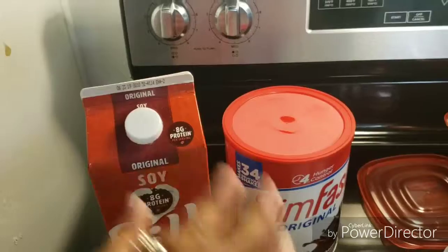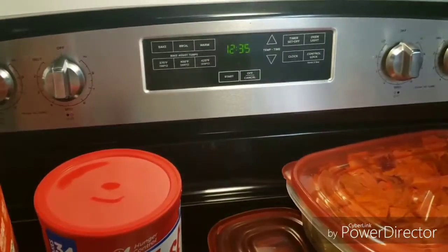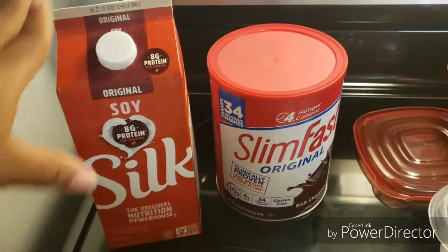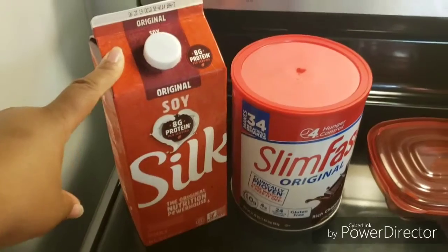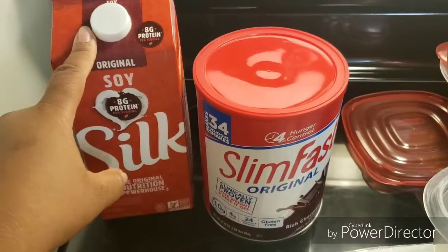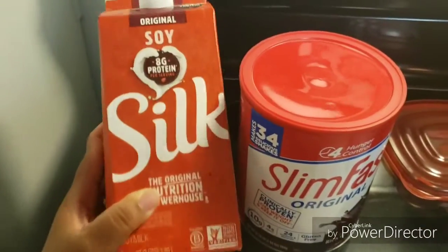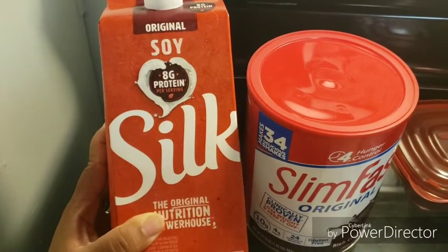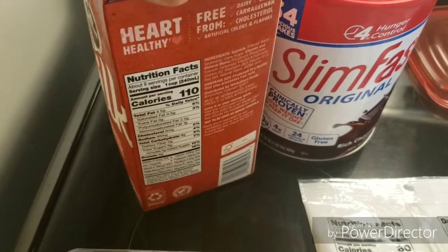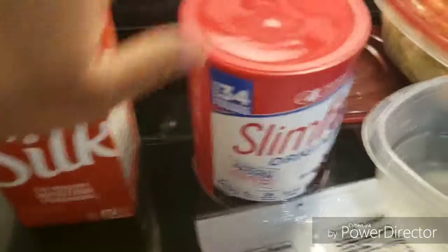Breakfast is going to be — and I'm just gonna run through this really quick because it's 12 o'clock in the morning and I have to be at work at seven. This is soy milk and this is my Slim Fast. I don't usually use soy milk, I use almond milk, but today I had to make do with what I had. The soy milk has 8 grams of protein and 110 calories per cup.